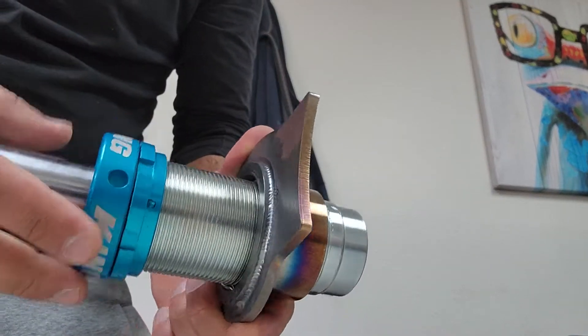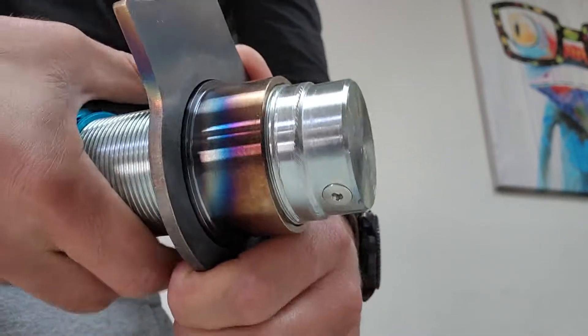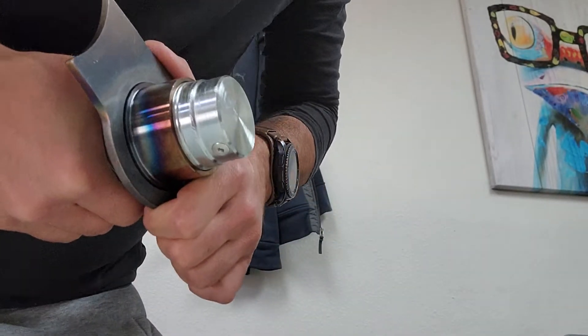I'm not sure how well this will come off on video, but both of them get stuck. As soon as you go in about that much, I have to actually put it in a vise to get them off.